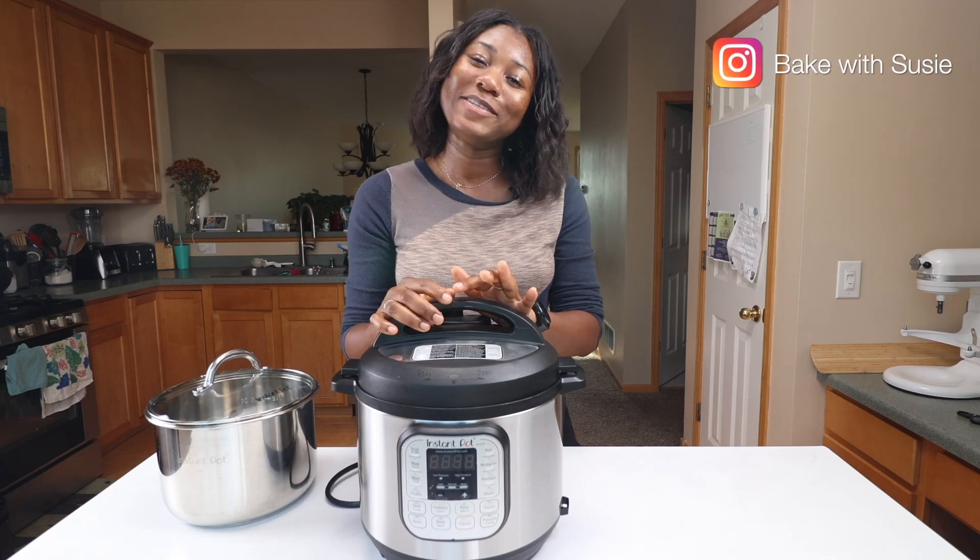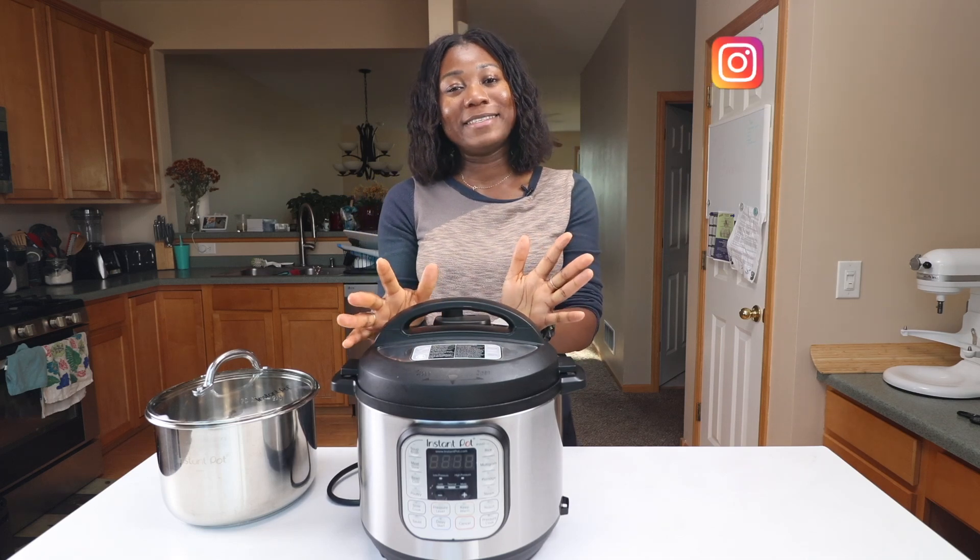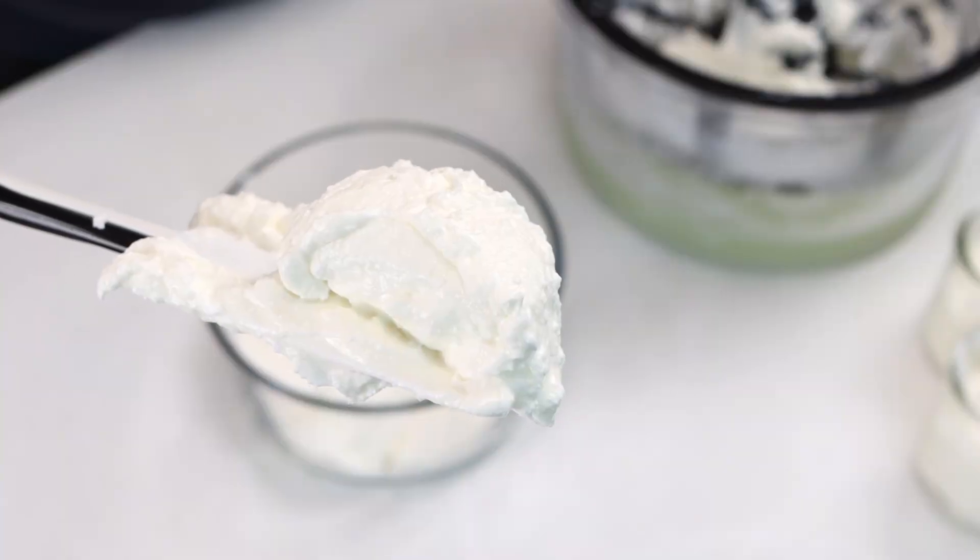Hi guys, welcome to my channel. My name is Susie and today we are making some delicious homemade yogurt.